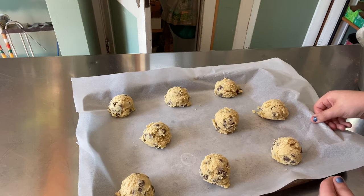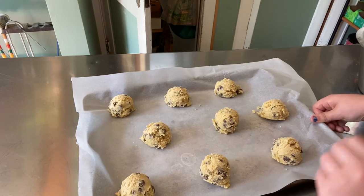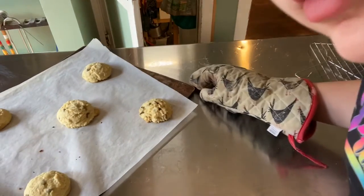After you've done that, pop these in a 350-degree oven for exactly 10 minutes, or until the edges become golden brown. Okay guys, so here are the final cookies!